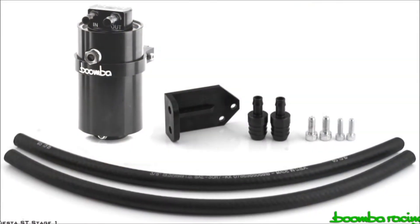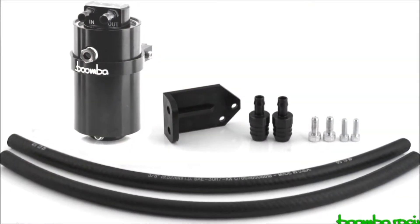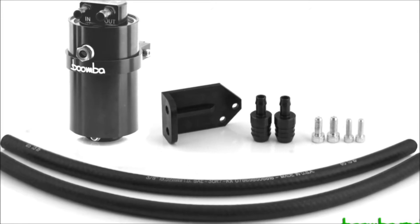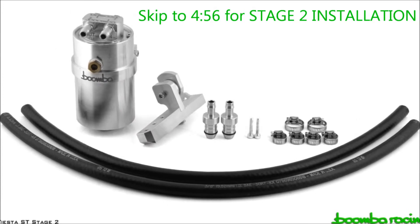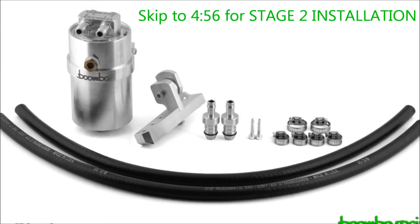In this video, we're going to be showing you how to install our catch cans for the Fiesta ST. First, we're going to start off with our Stage 1 catch can, which works on the CCV side, and then we will show you Stage 2, which operates on the PCV side.